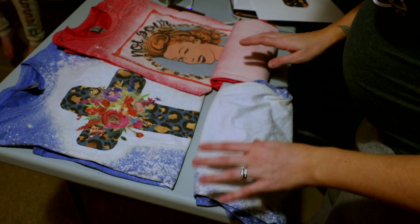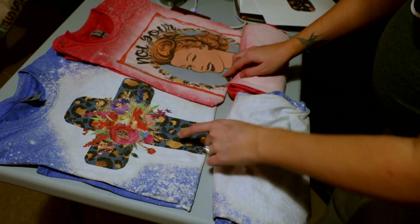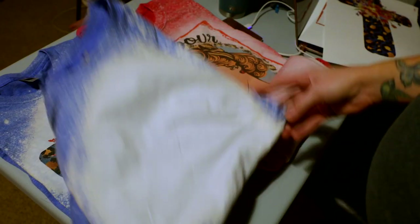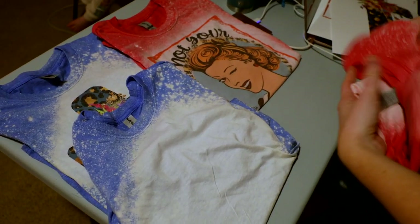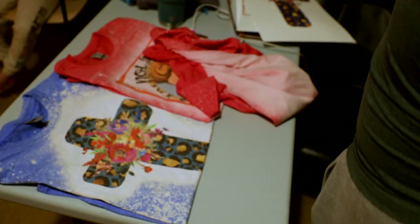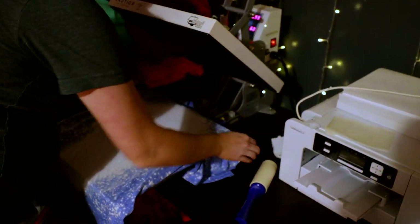These shirts have now been bleached — these are the ones that I sublimated first. They've been washed and dried and this is how they've turned out. Now we're going to go ahead and press these that I bleached first, so we're going to come over here to the heat press and lay it on here.